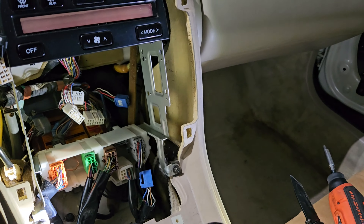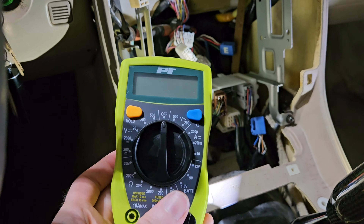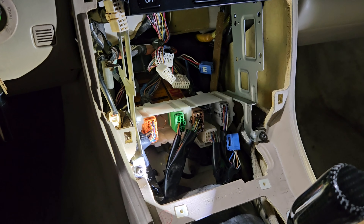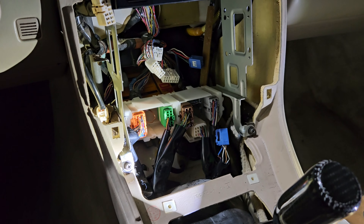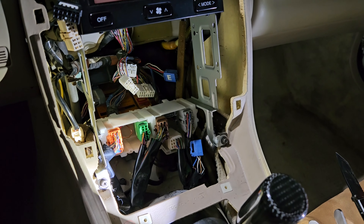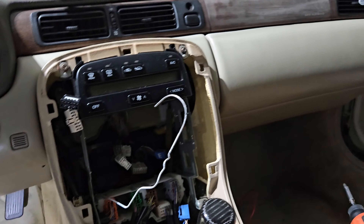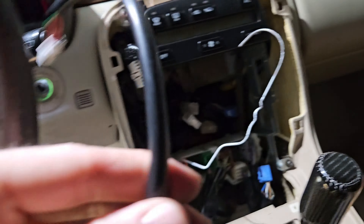I've got the radio area pulled out and I'm going to tap into the cigarette lighter plug. The blue and red wire is the positive and the white and green wire is the negative — I used my voltmeter to test that. Now I'm going to warm up my soldering gun and go to town on this.